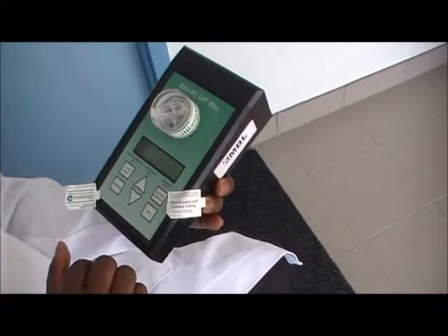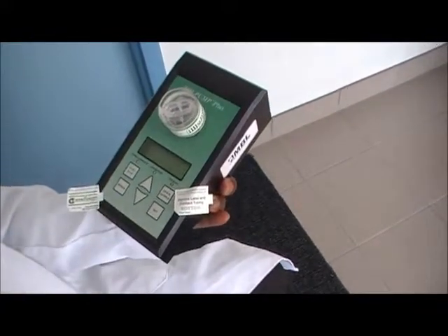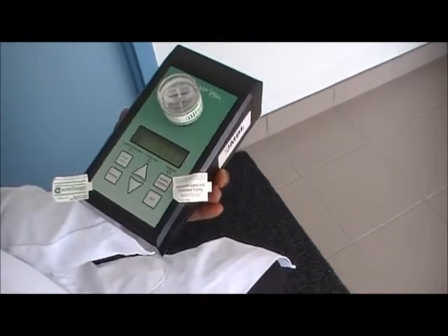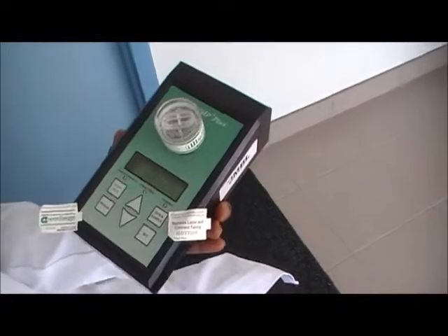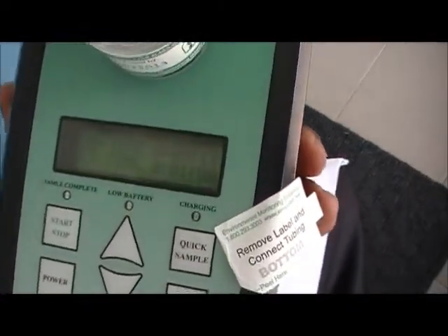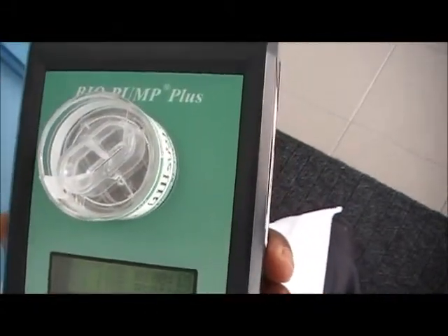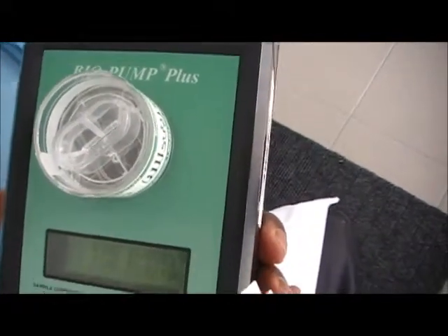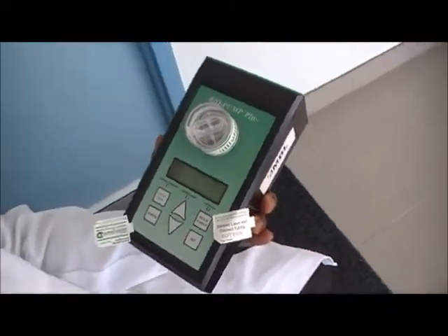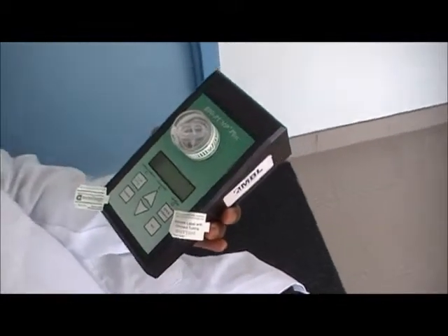After you have set your time, the next thing is just to press the start button. The pump is now actually taking the sample — you can hear that sound. After the sample is taken, the pump will just stop by itself.